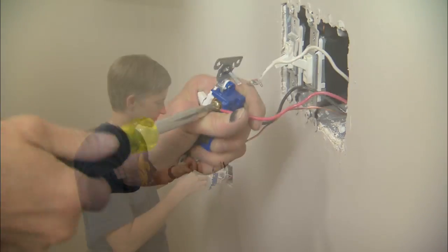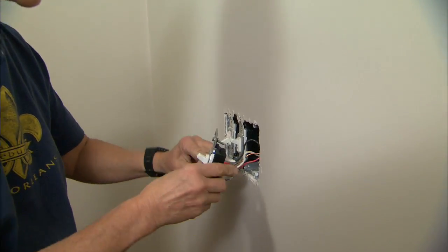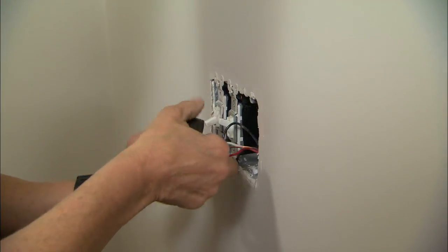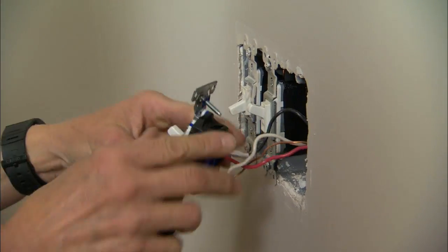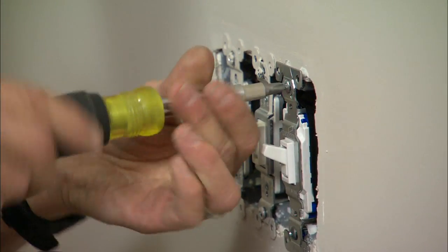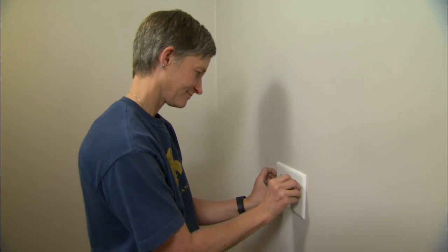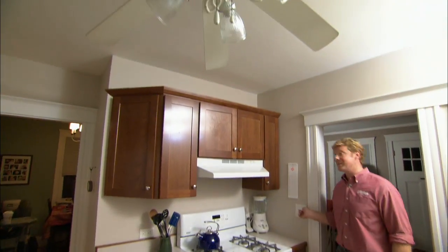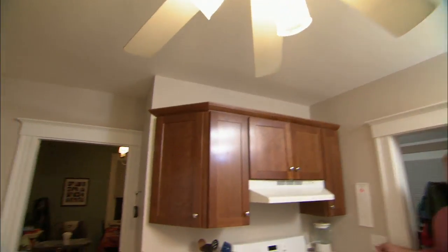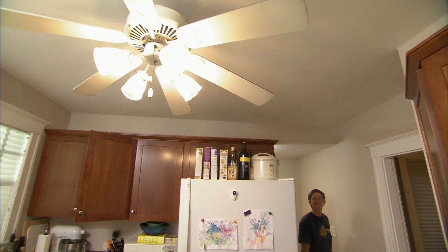With all the wires reconnected on the switch, I'm going to wrap some black electrical tape around it just to protect all the connections. Now we'll screw the switch back into the wall, put the cover plate on, and turn the breaker back on. Power's on — let's test it. That switch is working fine. How about the other one? Also working. Problem solved.